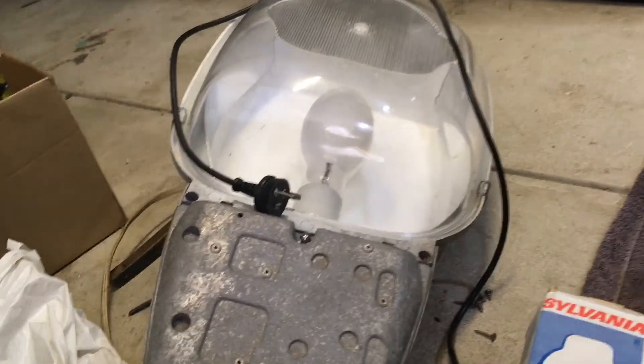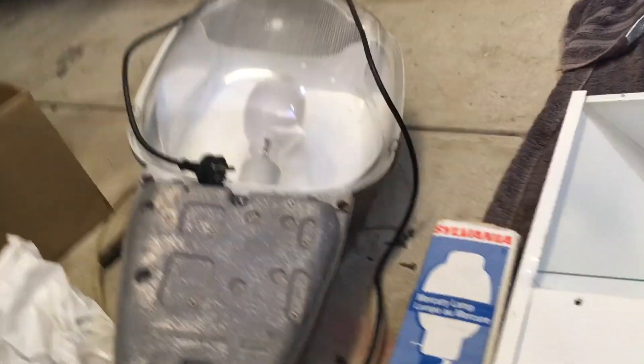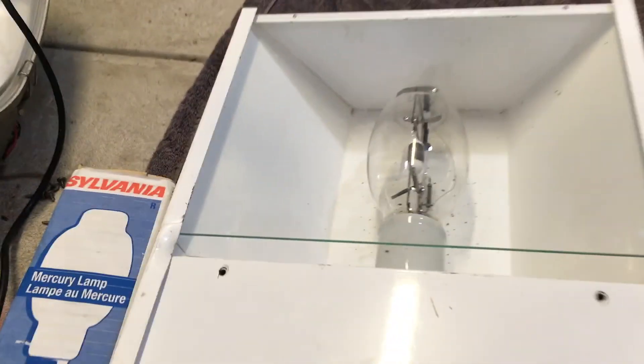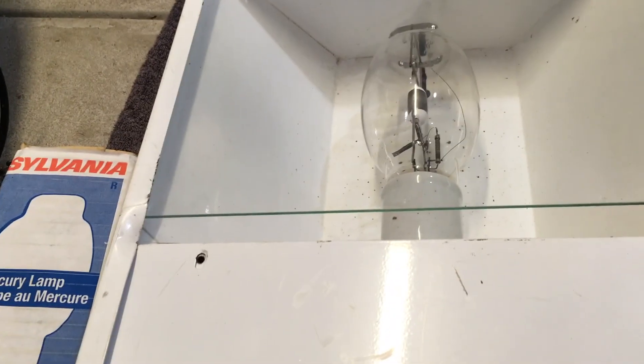We also use 250-watt as well. My B3000 has a 150-watt sodium ballast and someone stuck a 250-watt MV bulb in it, but that doesn't matter — that's not the subject of this video.